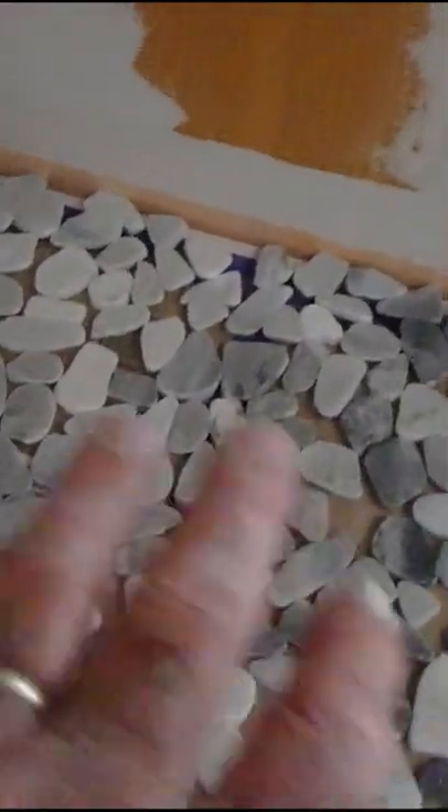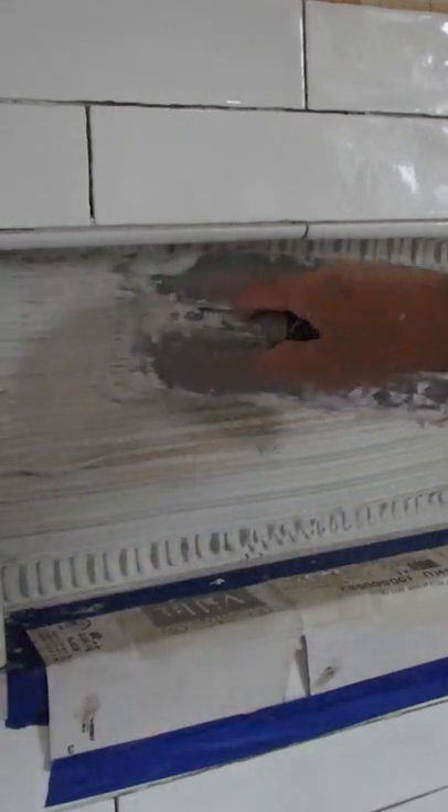Get a hold of the type of pebble tile you want, separate them from the mesh and lay them out. Use the appropriate size trowel to spread your thin set in the back of the niche.